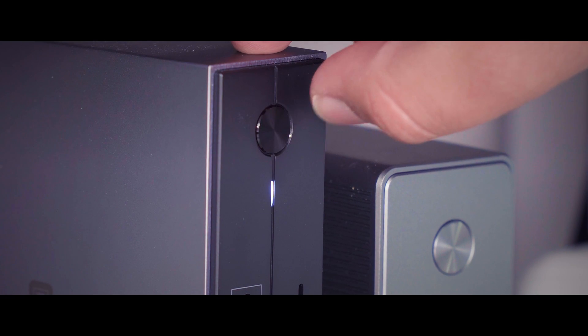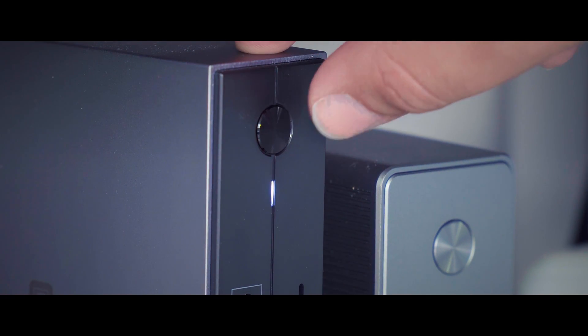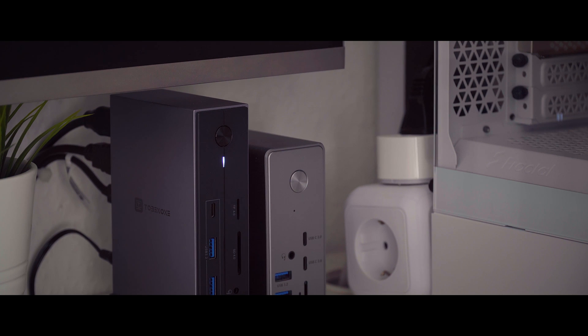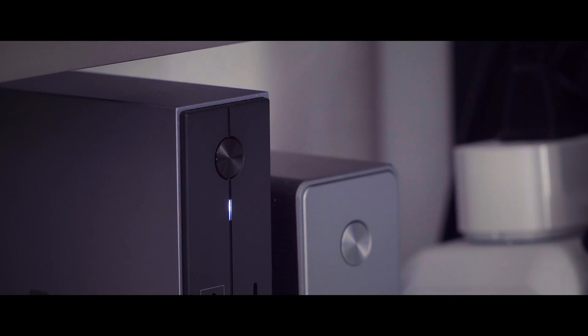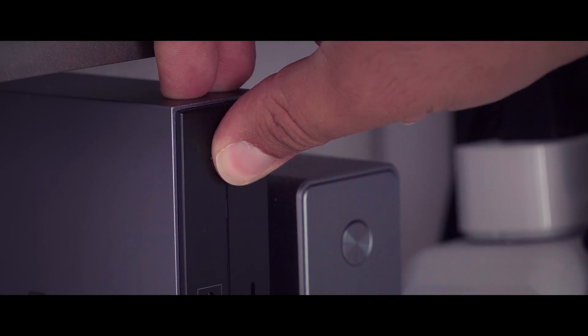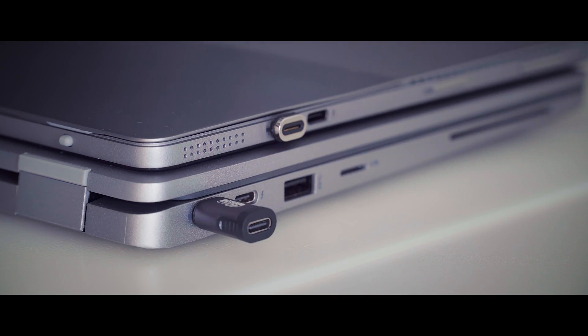However, there are a few points to note. The status LED is very bright and can disturb some users. Additionally, if you switch off the power outlet and turn it back on, the dock automatically powers on without needing to press the power button. To power off the docking station, you need to press and hold the power button for a few seconds. The magnetic stand is great, but adding two screw holes for under-desk mounting would be an excellent enhancement.